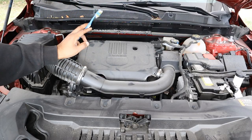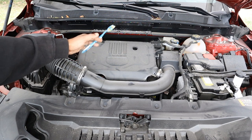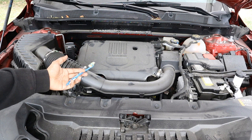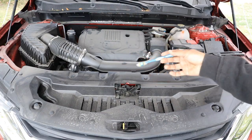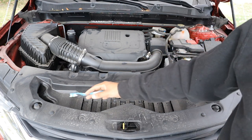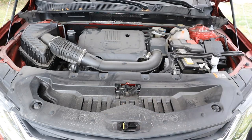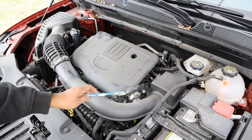We're going to start under the hood where we've got GM's Ecotec 2-liter 4-cylinder turbocharged engine. It sits transversely for front-wheel drive. The Blazer also comes with a 3.6-liter V6 engine for those who want more power. Take a look at how the air flows into the engine — there's a giant air scoop at the front which sends air into the air box where it gets filtered, then comes across a tube and is sent down to the back where the turbocharger is.